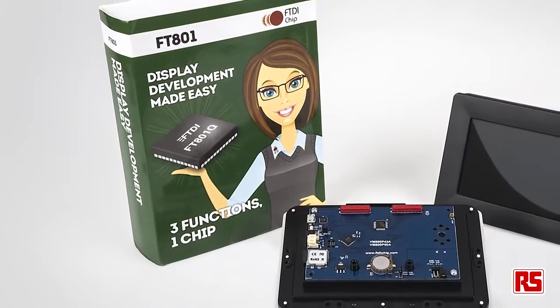Hello, I'm Gavin from FTDI. Today I'm going to give you an overview of our embedded video engine, or EVE.